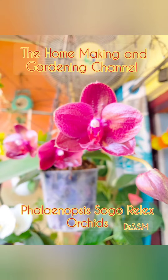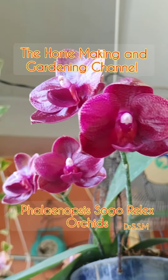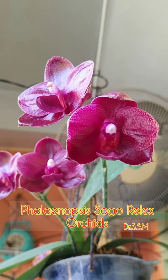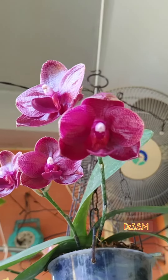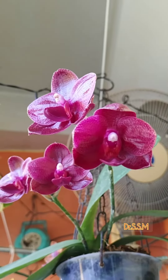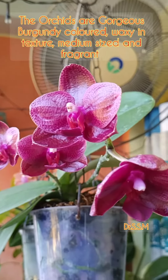Welcome to the homemaking and gardening channel. Today we are going to find details about Phalaenopsis Sogo Relax Orchids. These orchids are burgundy in color, or deep maroonish. They are gorgeous to look at, medium in size, waxy in texture, and are quite fragrant.